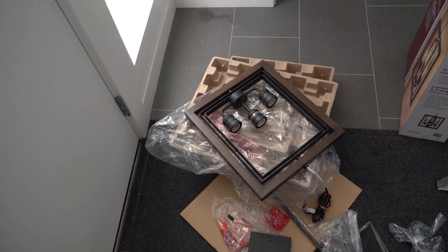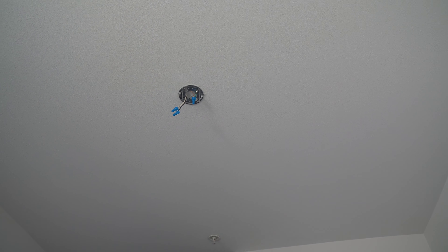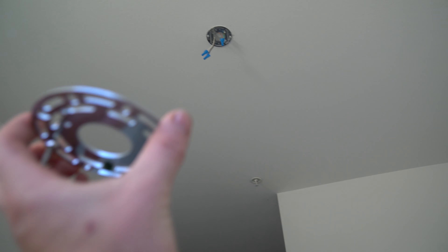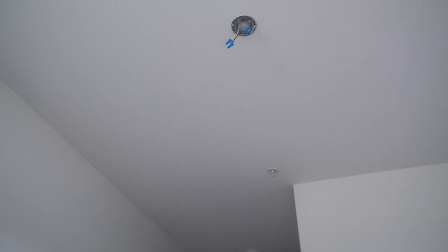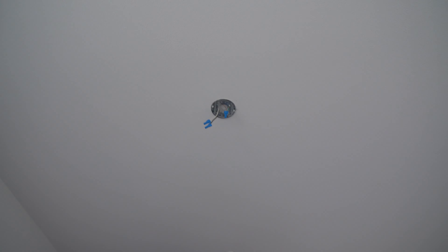Once you get your fixture to this point, you can undo these one at a time — grab the wire, pull it away, and wire-nut it back on. Do that with each of them. The black and the white are the two you want to be most concerned about. The green one is just a ground — just make sure the ground doesn't touch any of the others, but if your breaker is turned off you're fine.